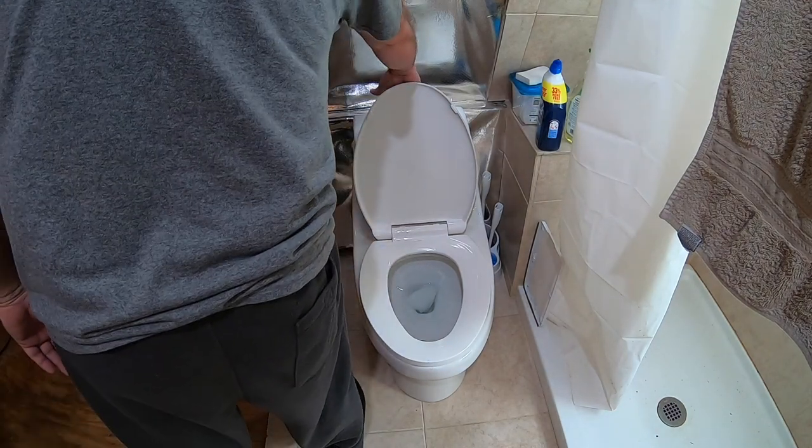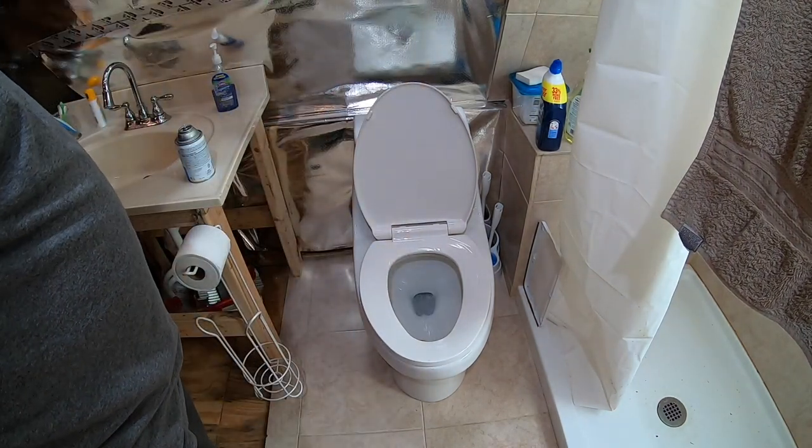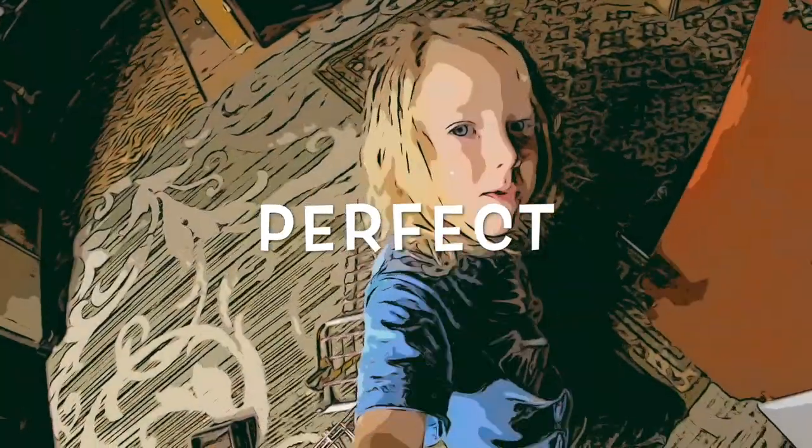Let's see if it'll flush. Like and subscribe.